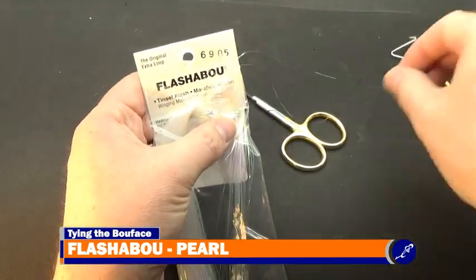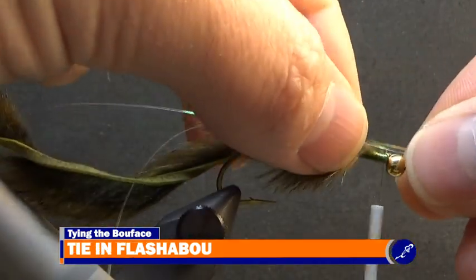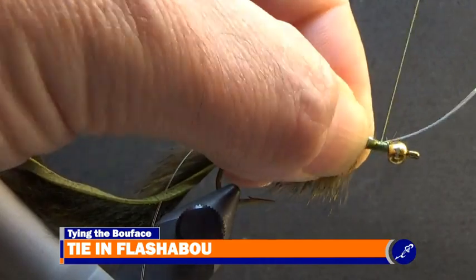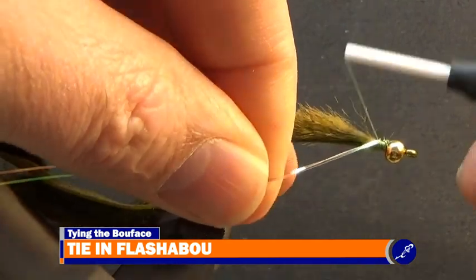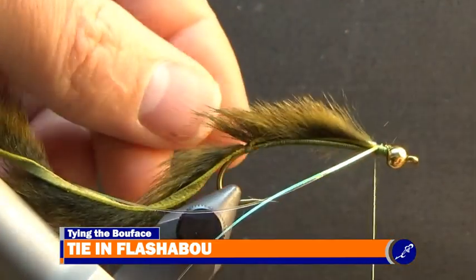Now I take two strands of flashabou from the hank and using thread securely tie them to the fly so that half the strand flows over the front and back of the fly. Once the flashabou is secured to the hook, I tie two of the strands so they sit flowing along the near side of the hook and tie the other two strands so they sit flowing along the far side of the hook.